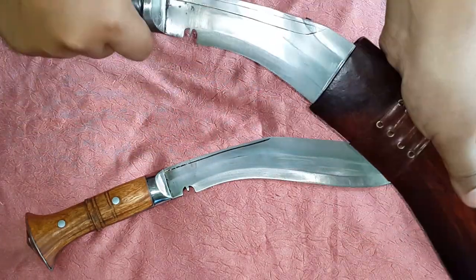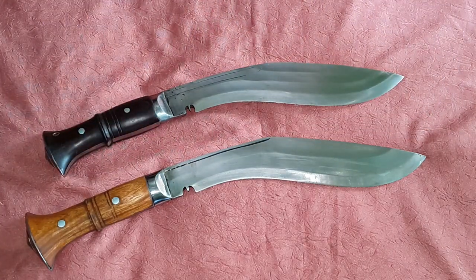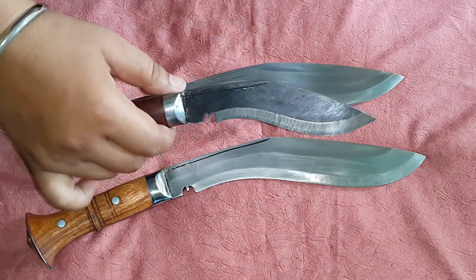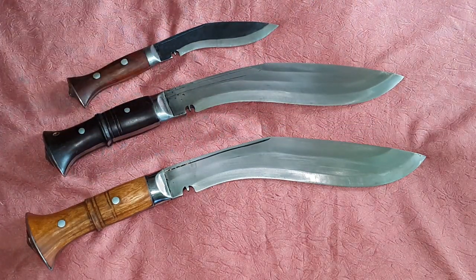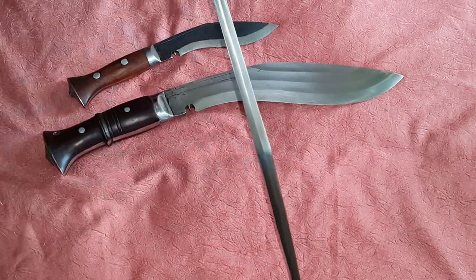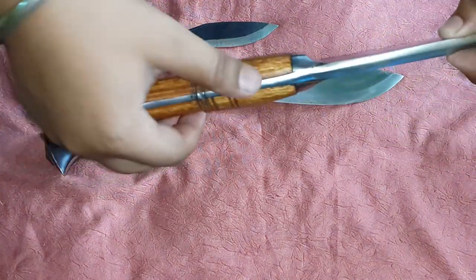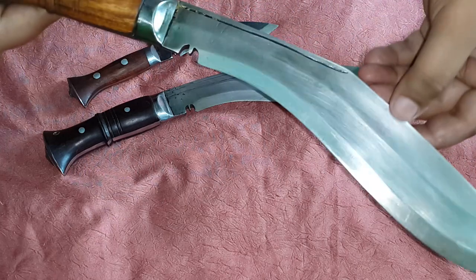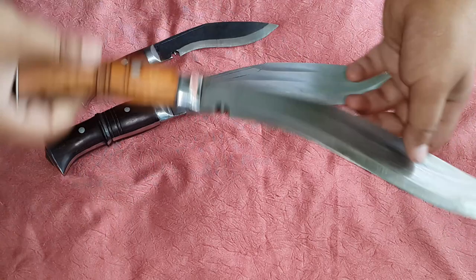This blade is almost 12 inches long. The Ex-Gorkha Kukuri House blade is 11 inches, and the third one — the Panawal mini kukuri — is six inches. As you can see, they are very beautiful kukuris. The thickness is almost one centimeter and they are all full tang.